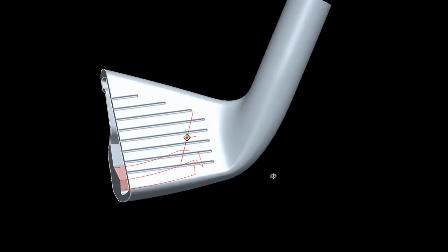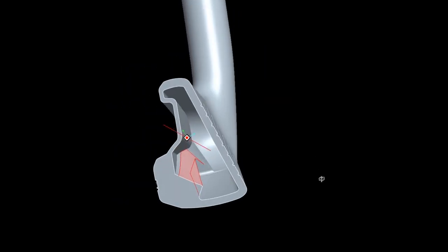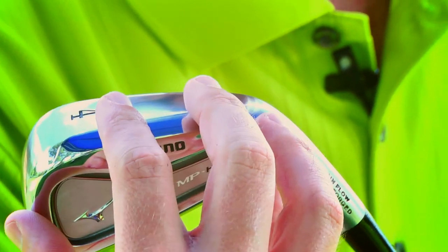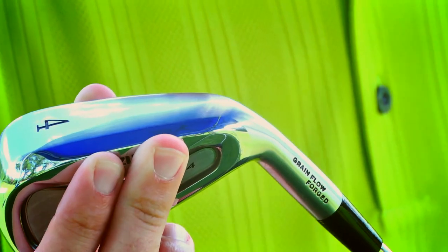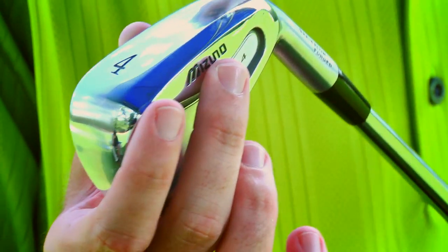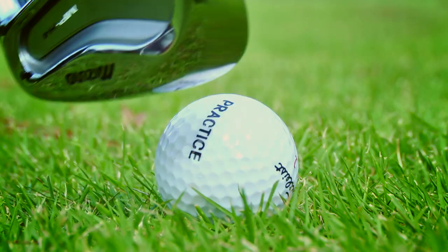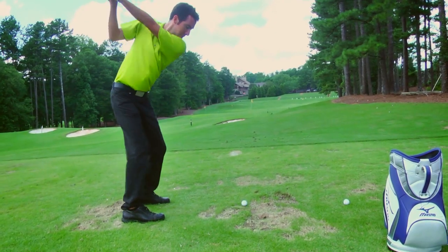In order to get a deep center of gravity on this club, it is a hollow technology. It's basically a forged face, neck, and sole piece with a welded back piece. What we did with that is we were able to put a lot of weight low and deep, and as a result there's a very wide sole on this golf club. Because it is an MP and it's going to flow into lots of MP iron sets, we didn't want it to play like an overly wide sole, so we went back and beveled off the trailing edge. That gives you all the benefits of a wide sole in that low, deep center of gravity, but it's not going to play wide where it gets stuck in the ground.